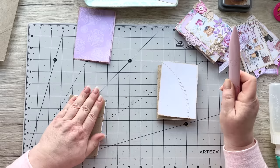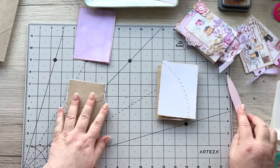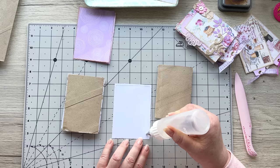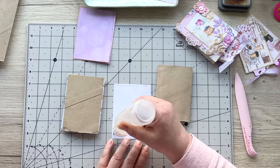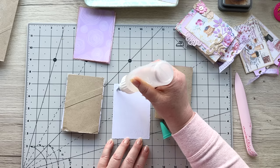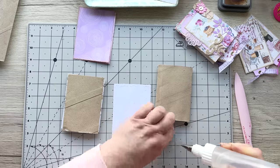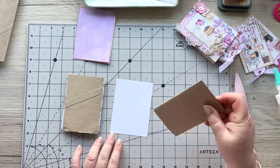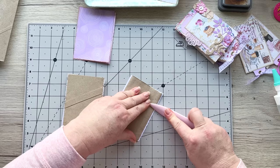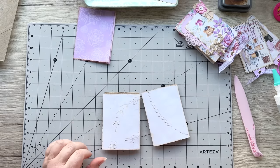Once finished, put it underneath your sewing machine or anything heavy — like a pile of books — it works. Then you want to do the same with the second one. I do love making projects with these — I find it highly satisfying because it's something we would throw away. I get immense pleasure from recycling and repurposing things that would otherwise end up in the bin. So there we've got that nice and flat.